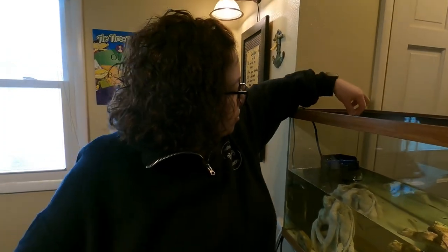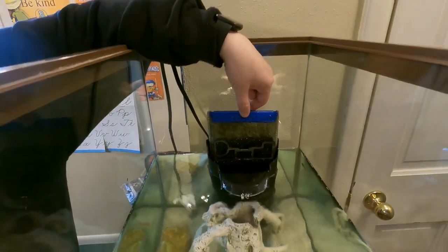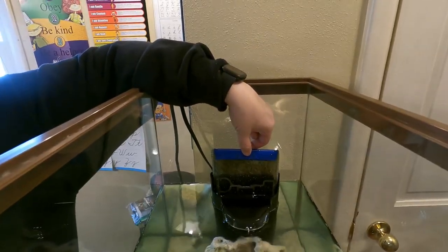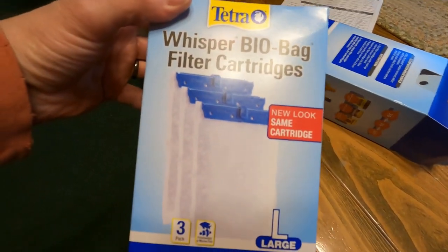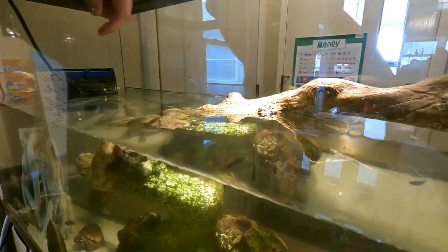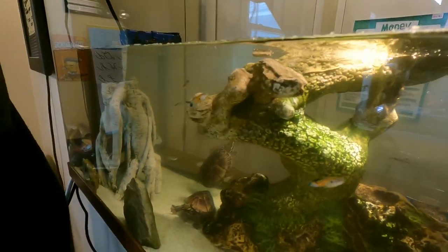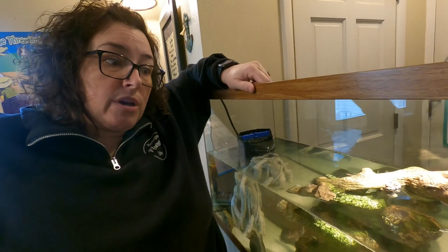We have a filter — it's a charcoal filter, and you can obviously see it gets out a lot of the bacteria and gunk. I would recommend a charcoal filter and make sure you have a filter that's big enough for your tank. Make sure you also have a place where they can get up and bask. We have extra rocks in here so that they can push off of them to propel themselves up higher, because they need to come up for air.